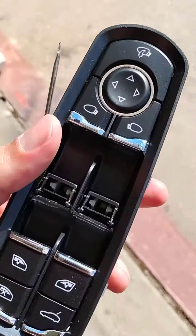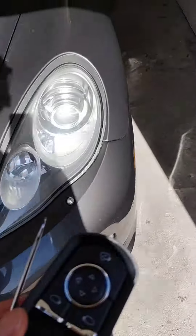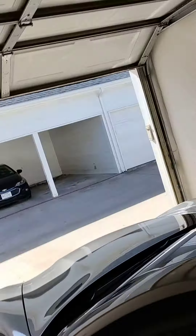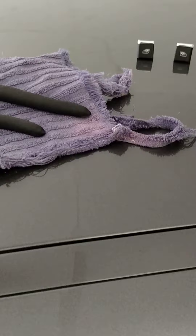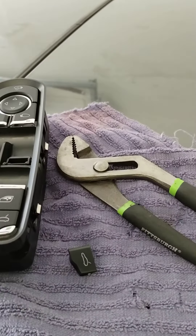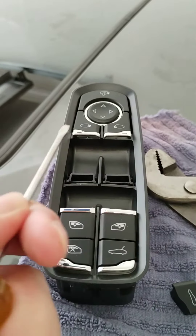2013 Porsche Panamera — the driver's side door panel switch actuator was missing the top two buttons. Found a video online that talked about how, if you just have one button that's broken, you can take a little screwdriver and slide it in underneath the buttons and pop them up.